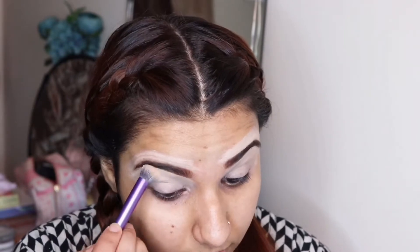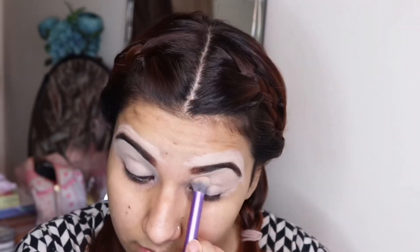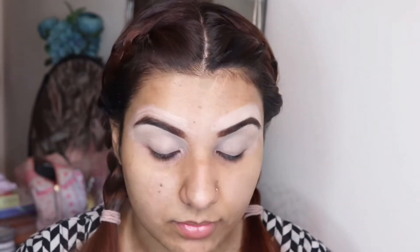I will not apply any heavy eye makeup today. I will just apply liner and eyelashes to keep it a natural makeup look.